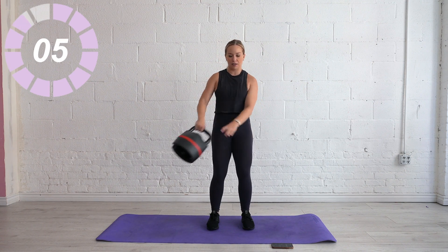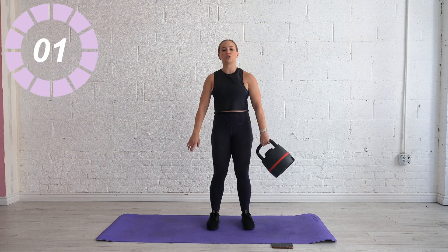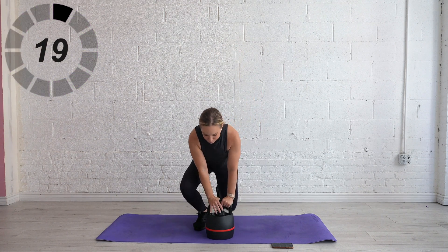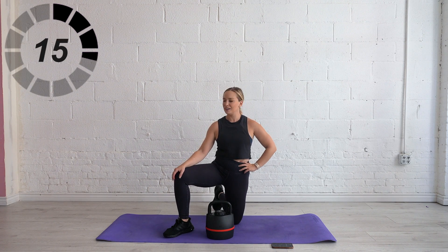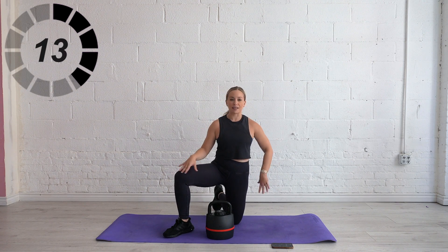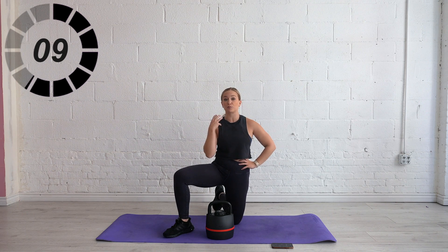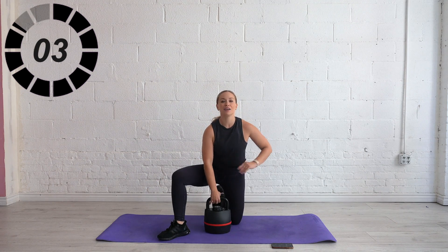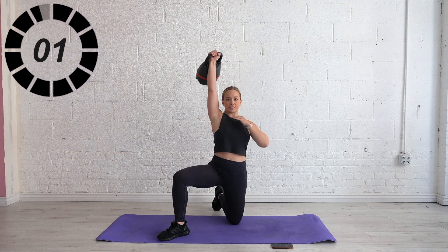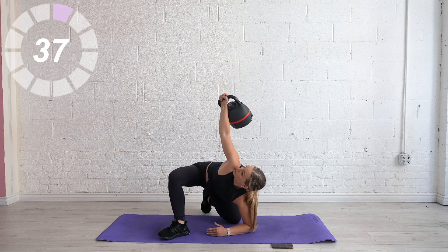We're out of this in five, four, three, two, and one — lower it down. Windmill on the left. Rest and recover — left side up, right side down. Ten seconds. This is our last time with this exercise, so your last chance to practice this skill today. You can always come back to this workout. Let's rack it up, press it overhead, look up at that weight, and start when you're ready.